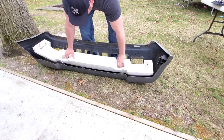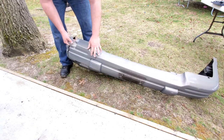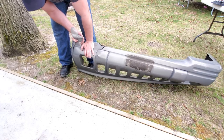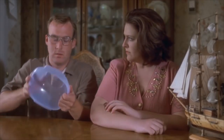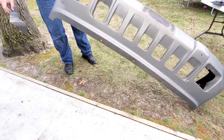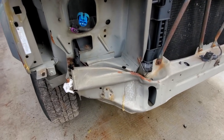I'm going to take this foam out — I want to reuse it on the new bumper, why not. I think I'm going to take a sample of this paint to show the body shop guy in case I repaint the bumper.